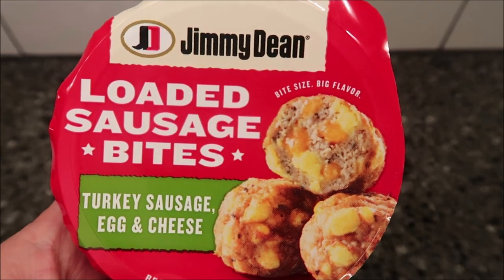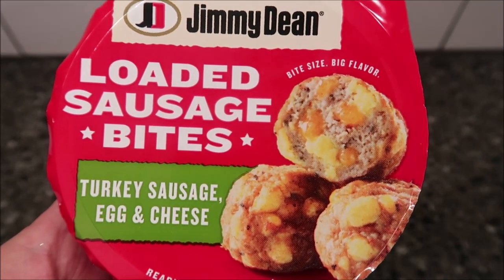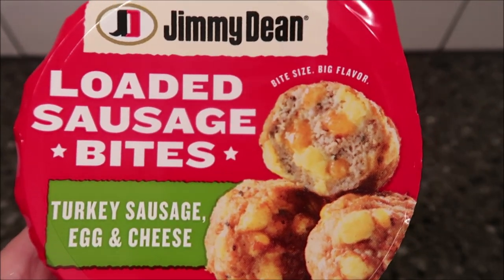Hey guys, welcome to another lunchtime review. Today I'm going to try one of these Jimmy Dean Loaded Sausage Bites. This one is the Turkey Sausage Egg and Cheese. We bought these at Meijer — they were $2.99.